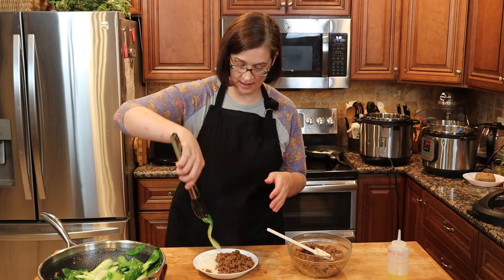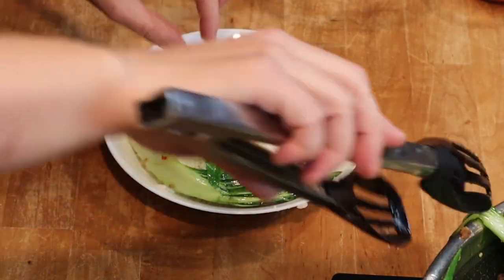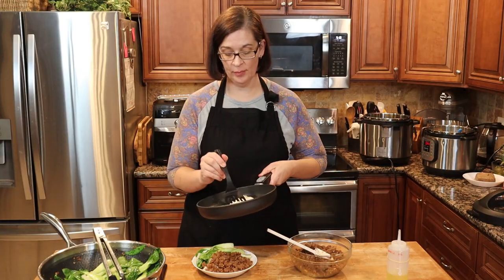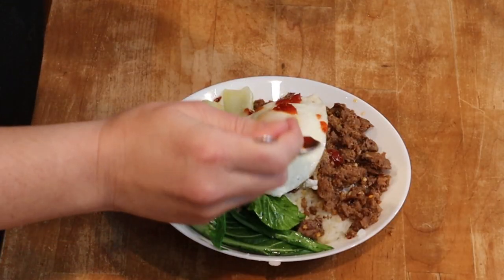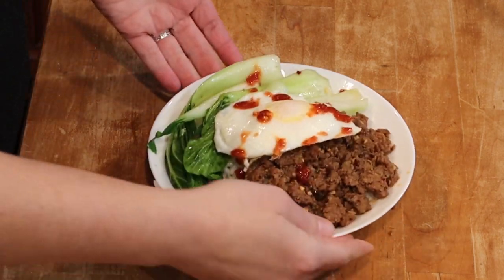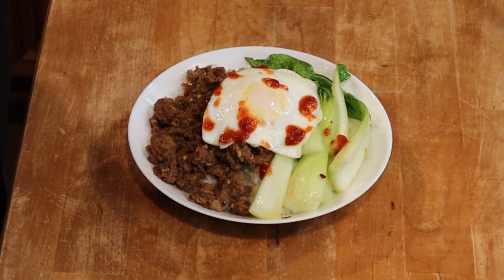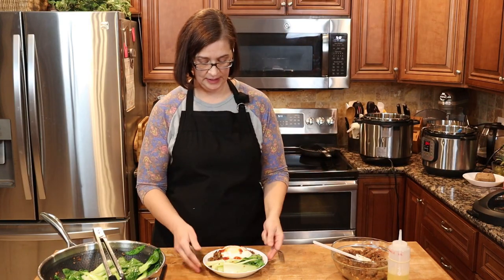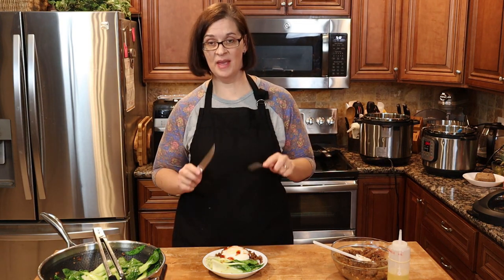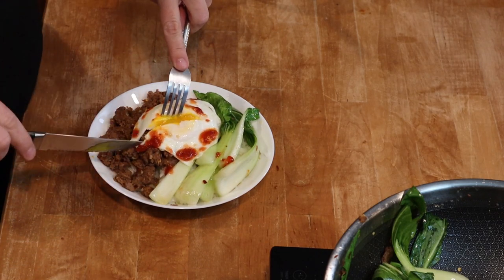We'll put our once-frozen ground beef on our rice right here. Then we will put some carefully placed bok choy right over on the side. Then some final touches — I fried up some eggs real quick as well, so we're going to set the fried egg right on top, and put some chili paste all over. Wow, look at that — that is not bad for not knowing what I was going to do for dinner a little over 35 minutes ago. The real question is how she tastes after how she looks.